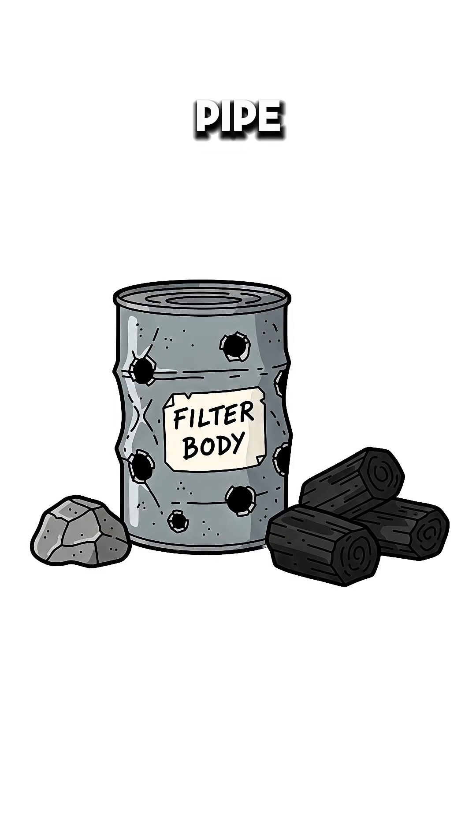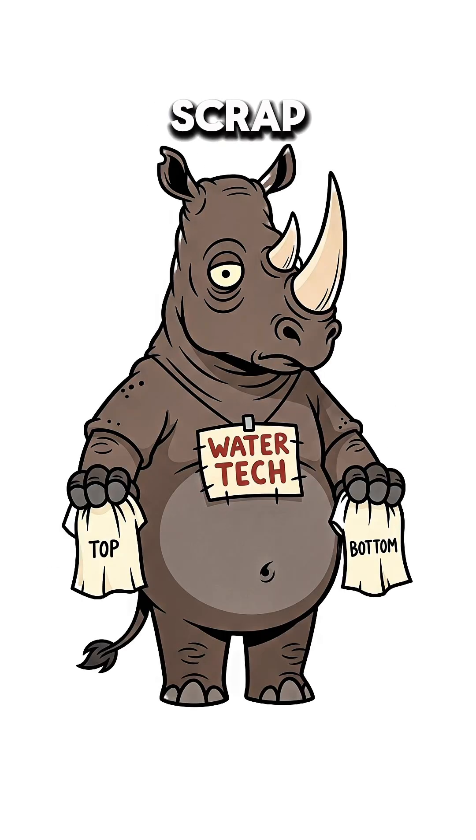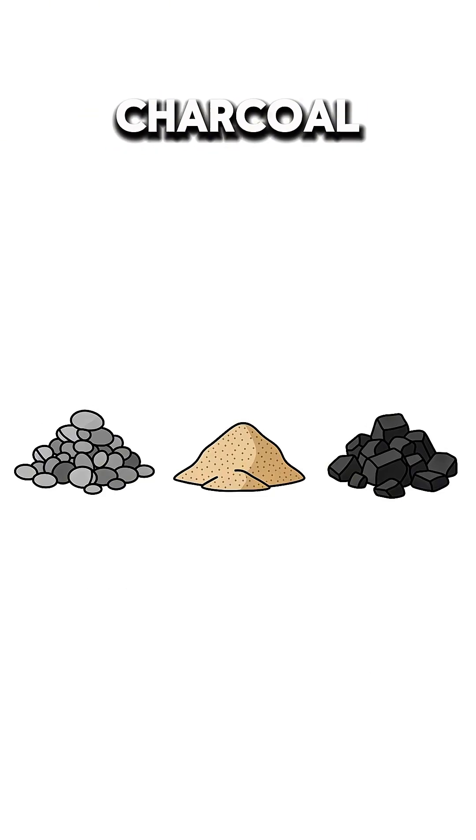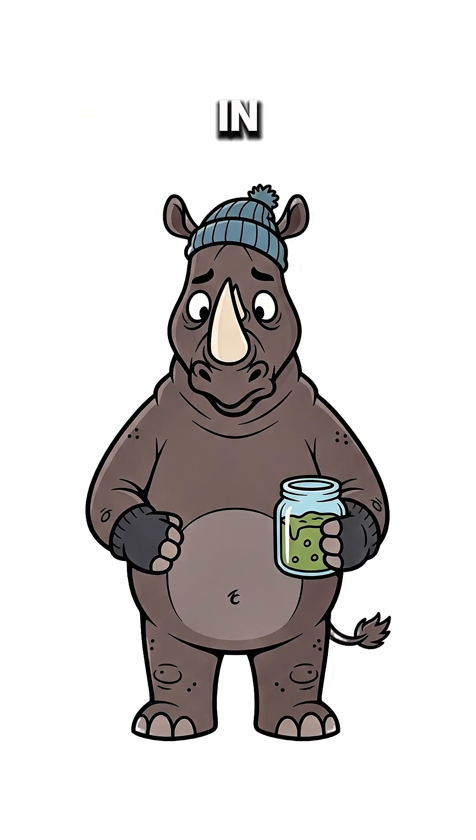Grab a cracked bottle, a pipe, or a can with holes. Stuff in a scrap of cloth, a handful of pebbles, a layer of sand, then your crushed charcoal. More cloth on top. Pour the sketchy water in slow.